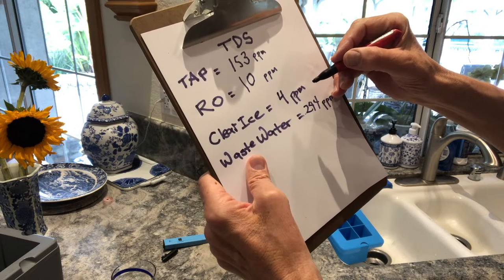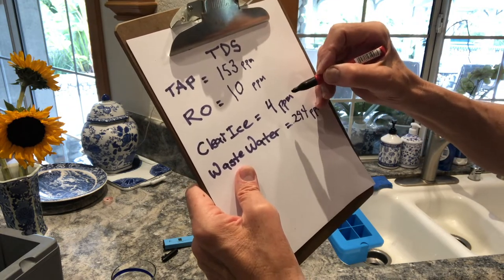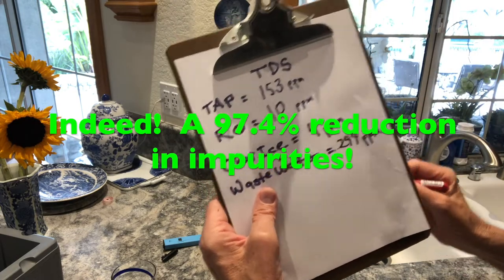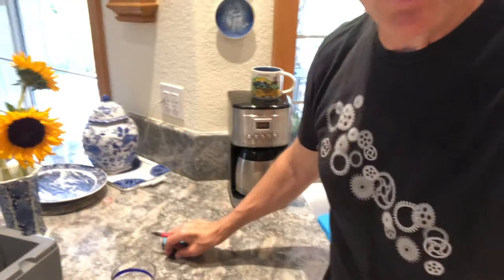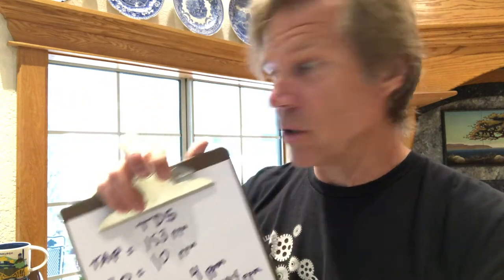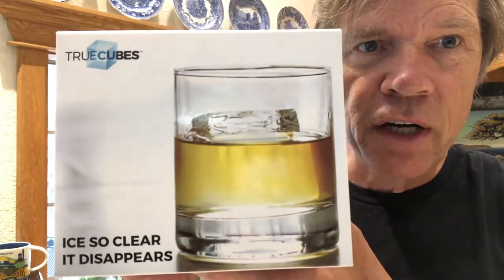From 153 down to four — I can't do that math in my head, but that's huge. If it went down to 15 it'd be a 90% reduction, so it's down about 97%. That is insane. Not only do you get clear ice, you get super pure ice. I didn't know you could purify water by doing that. I'm very surprised it went down to water more pure than what goes through my reverse osmosis system installed under my sink. This True Cubes gets a five-star review from me.